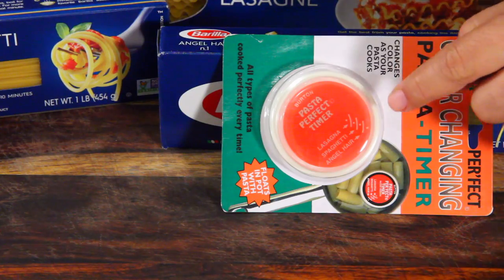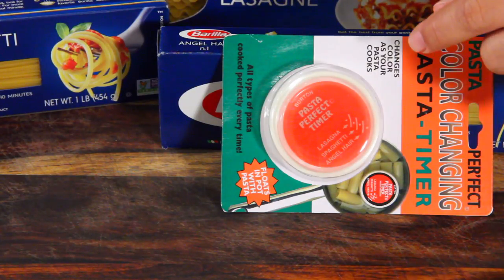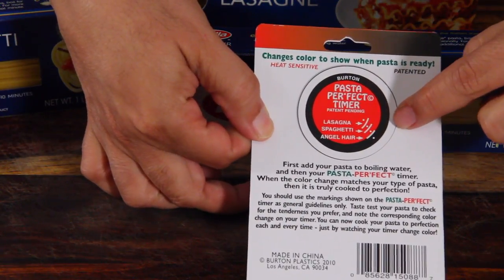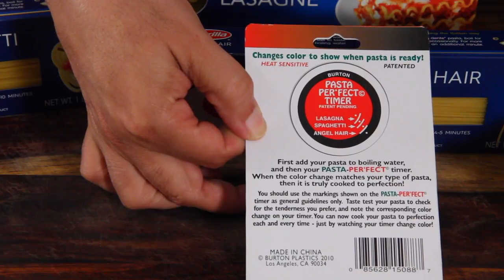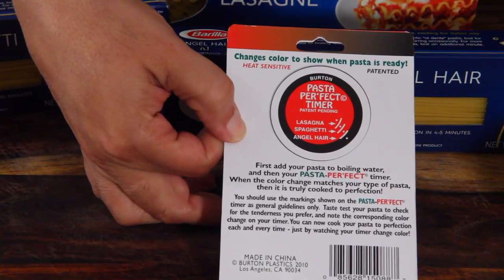So as you can see here, there are little lines that say angel hair, spaghetti, and lasagna. And then when you turn on the back, it shows you what it should look like. When the angel hair is ready, the edge turns black and it moves in. When it reaches the line where angel hair is, you're done. I'm going to cook all three, so let's start with angel hair.